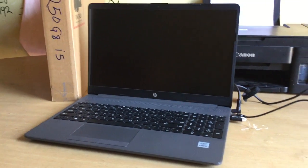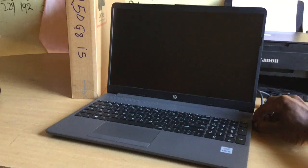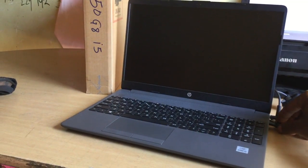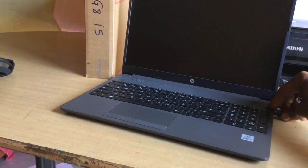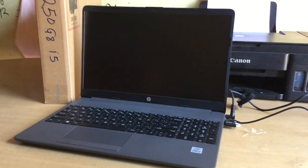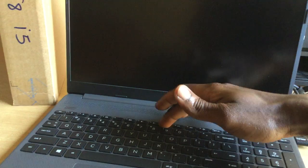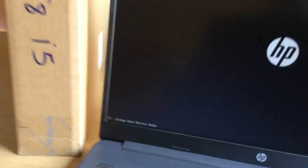Hello YouTube, this is Johnny. In this video I'm going to quickly show you how to USB boot your HP. This is an HP 250 G8. I'm going to put my USB drive in and go ahead and power on, then I'll go to the boot menu by pressing F9 after powering on.